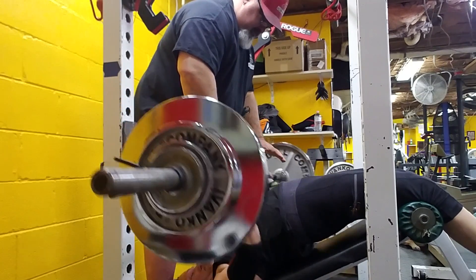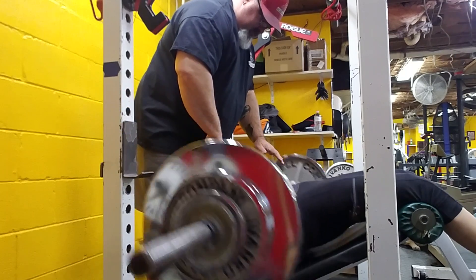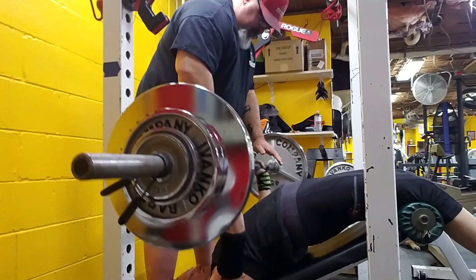You okay? There you go. Tight. Come on, punch.